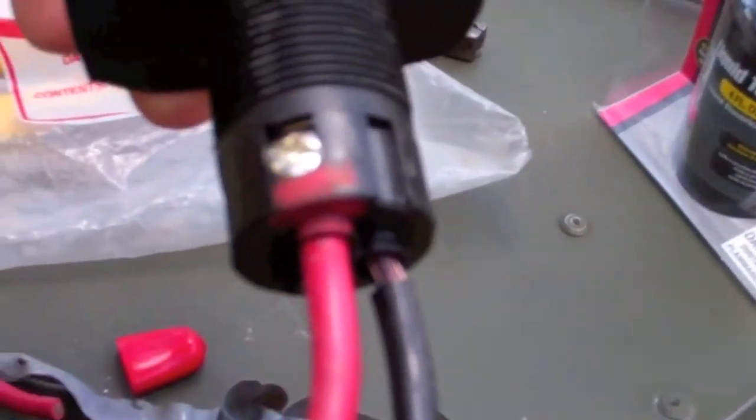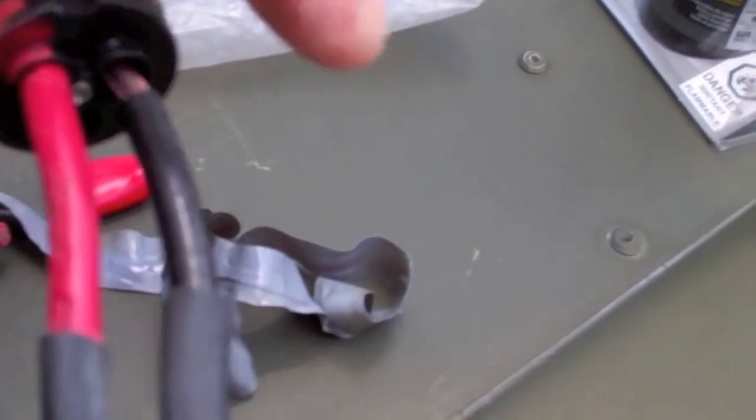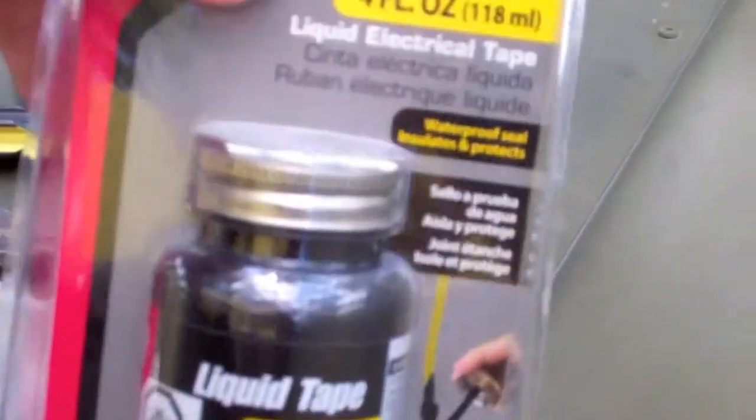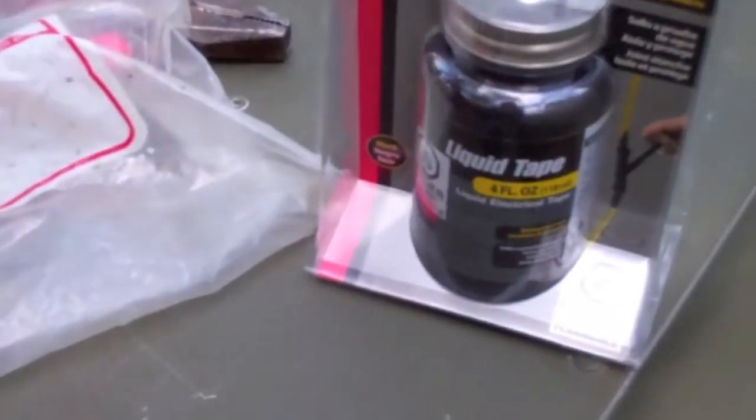I have this partially put in, and I still have a bit more to do, but I am going to put some liquid tape here. This stuff is phenomenal when it comes to waterproofing wires, especially for marine use.